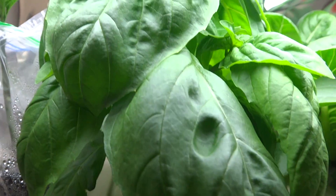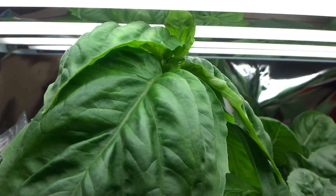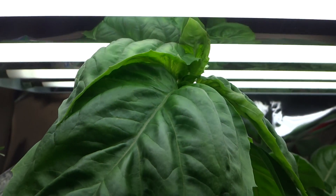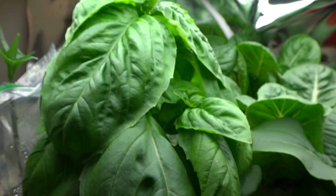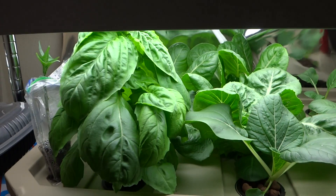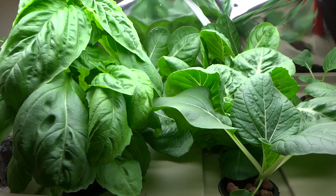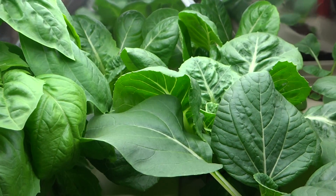The basil has been growing so fast over the last few days and it's already starting to reach the top and sort of touch the lights there. So I'm going to need to make some adjustments to these shelves. I didn't realize how fast they were going to grow, but as soon as the roots are full, they just started taking off like crazy.